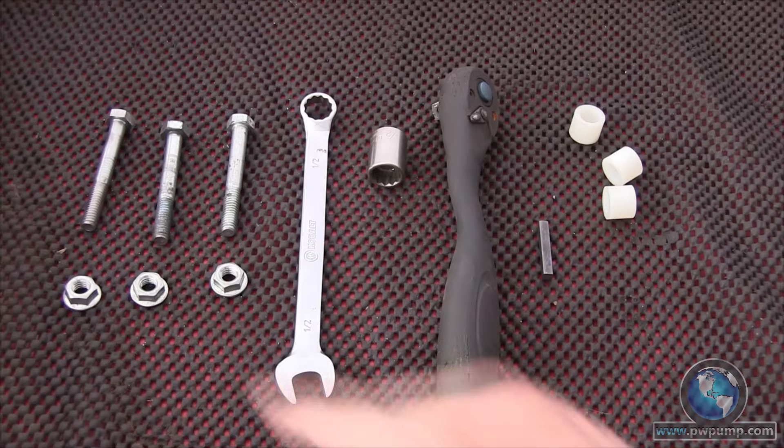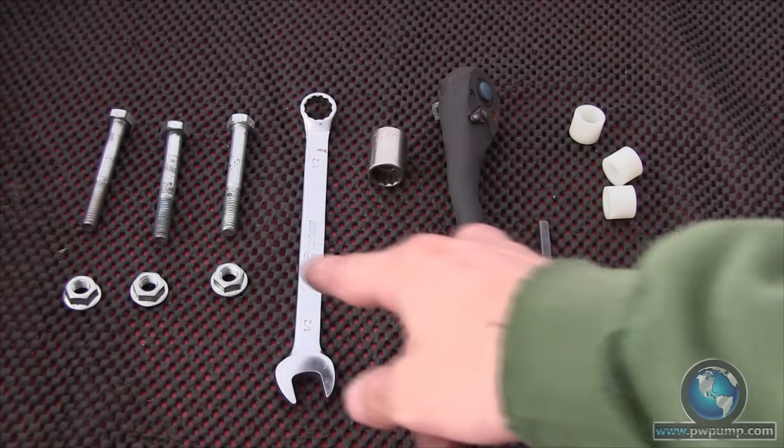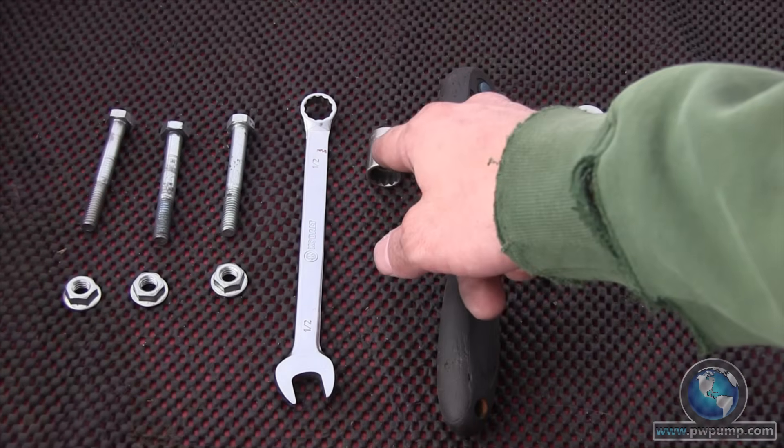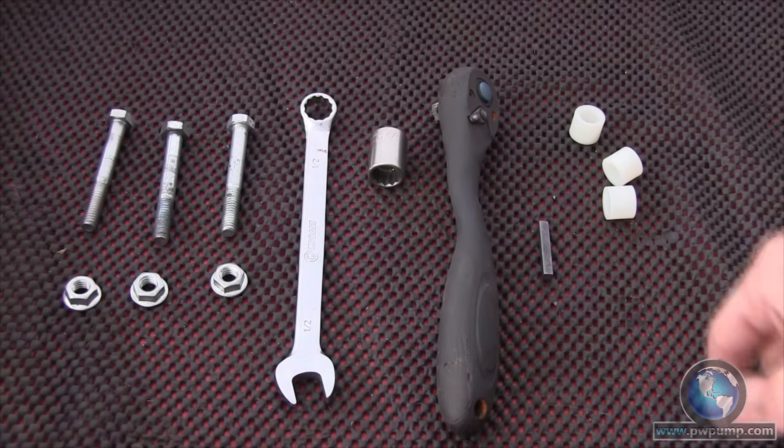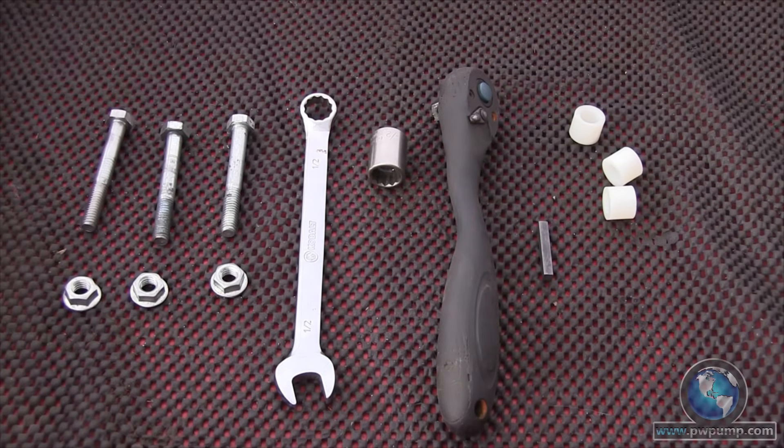The equipment you will need are the mounting bolts and nuts from the pump previously installed on your pressure washer, a half-inch line wrench, a half-inch socket, and also a ratchet. Included with your purchase from APW Distributing are a shaft key and three optional spacers.